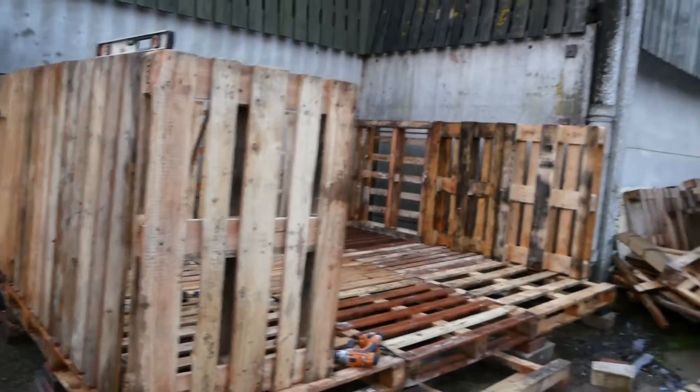Then on that base I started building up the sides — literally just pallet after pallet all the way around, and then a second layer. So it's about two and a bit metres tall all the way around. The problem with pallets is they're all slightly different sizes so it's a little bit uneven, but that kind of adds to the character of it.